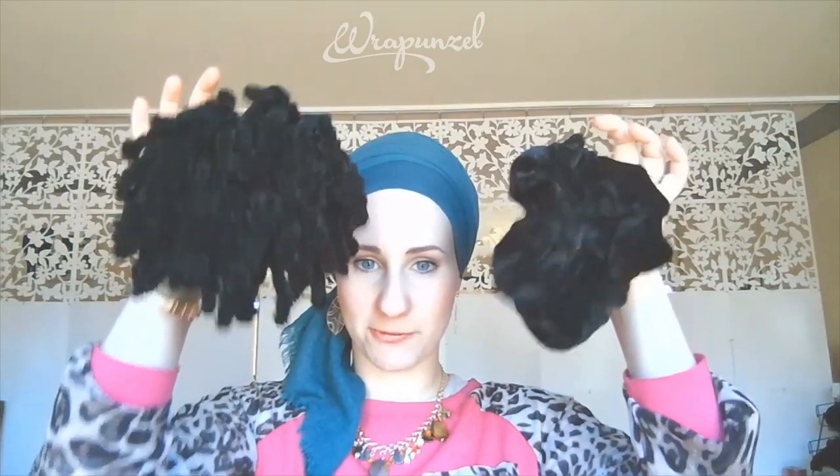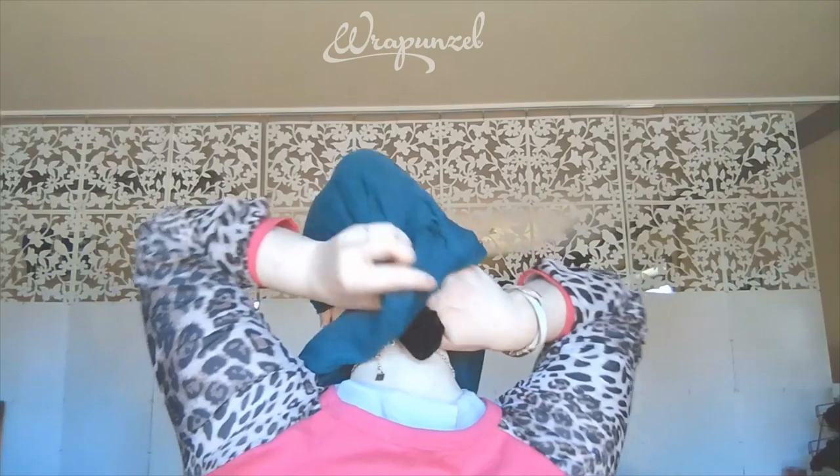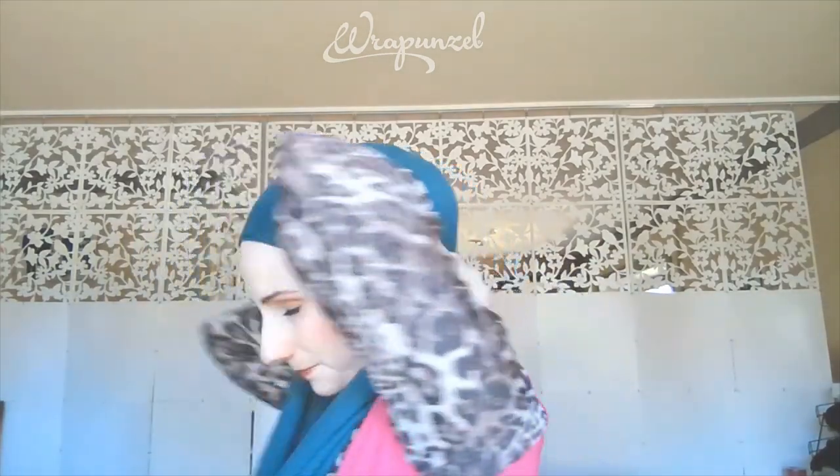The next tip is using a scrunchie — the no-slip plastic scrunchie or the perfect scrunchie around your bun — to add more volume. If you do not have enough hair for a bun, you can just push them in and I'll show you how. Loosen up your knot or criss-cross, just undo it a little, then push in your scrunchie — or two, or three, or five — and then tighten up your knot or criss-cross again.